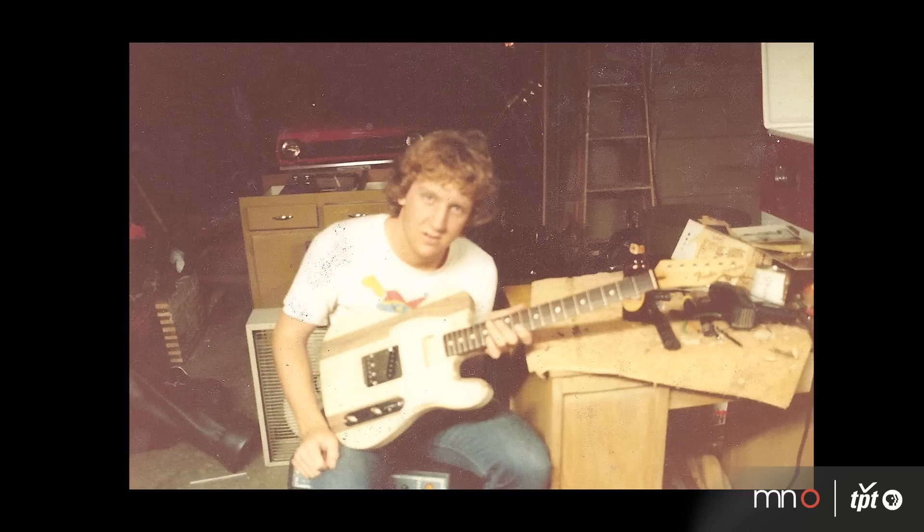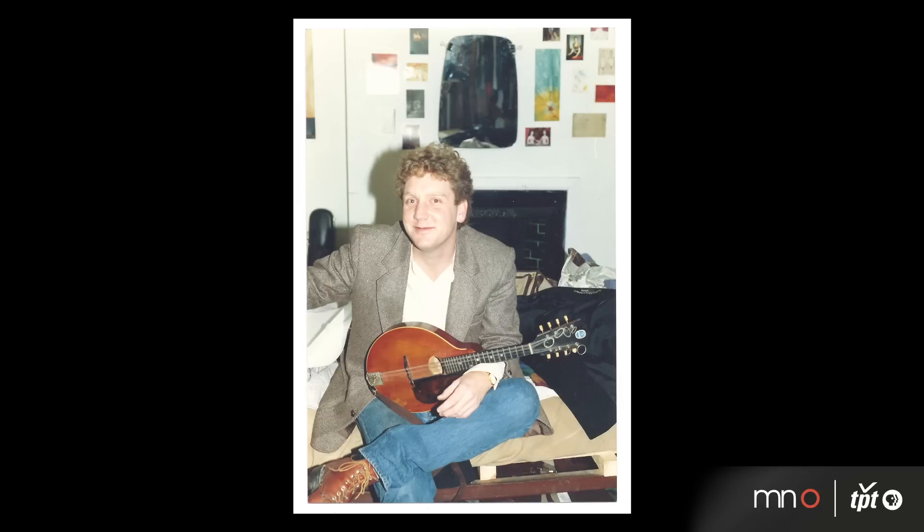I haven't always been making bows. I have a degree in chemistry from the University of Minnesota. Before that, I'd been making guitars in my parents' garage since about seventh grade or so. I'm also very involved in music in other ways — I've played Irish music for a long, long time.